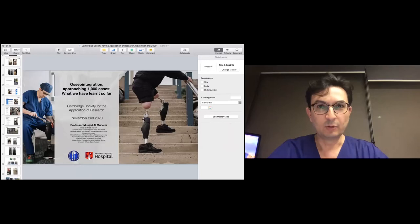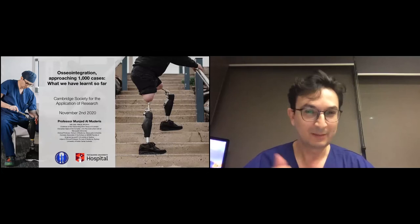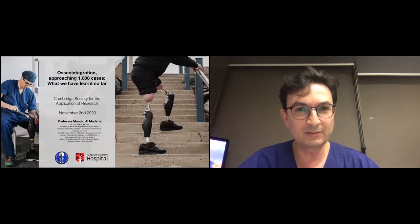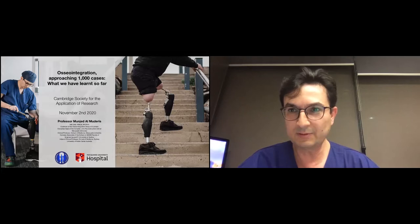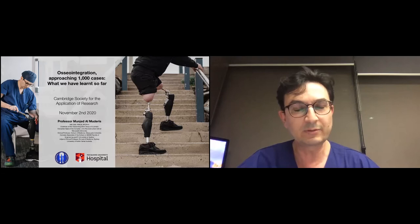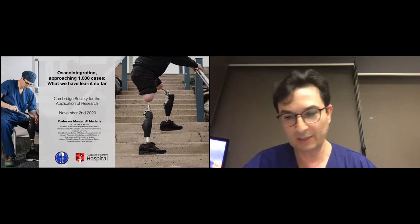Good morning everybody. My name is Munjid Almedaris. I am an orthopedic surgeon from Sydney, Australia. I'll give my talk about osseointegration, but I was also going to talk about segregation because I spent a significant time in prison and in solitary confinement in a detention centre. I share the experience that Dr Brown had from her PhD study. I gave a Ted talk about the wheel of fortune at Sydney Opera House — one day you're on top, one day you're below — and my time in solitary confinement was the lowest time in my life and left a huge impact on the way I view things.